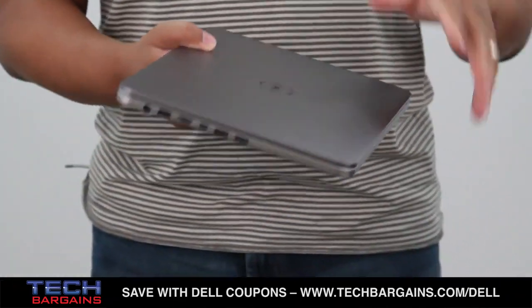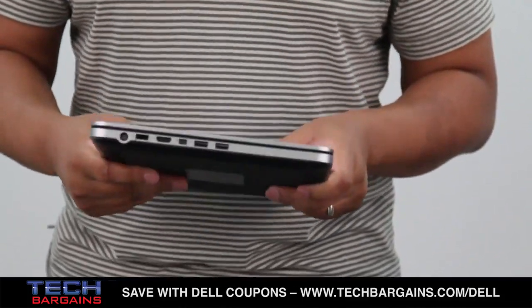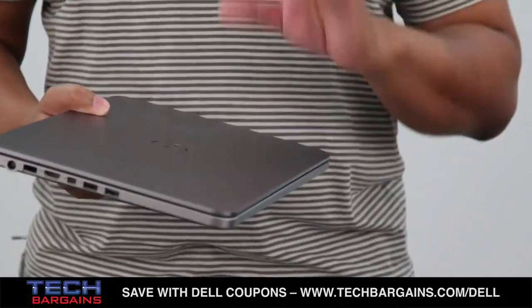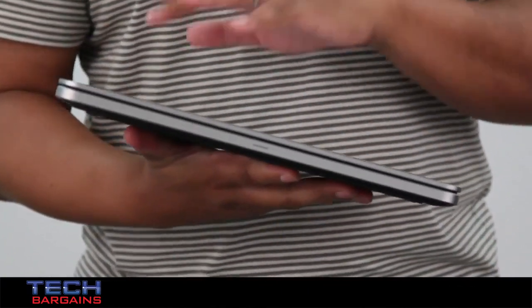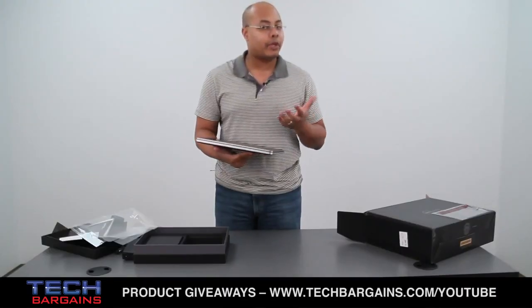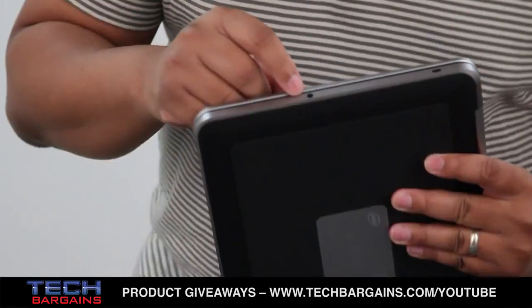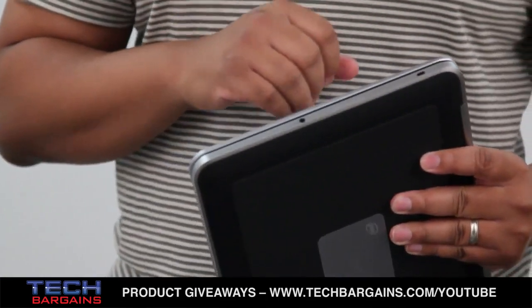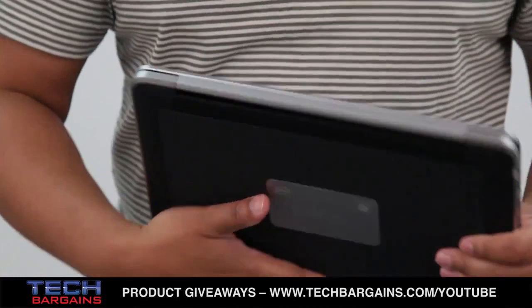As you can see, it's pretty much a really large Ultrabook, but it still winds up falling within that less than one inch classification for an Ultrabook itself. We'll get into the internal specs of the XPS14 right after we take a quick walk around the system. On this side, you have your headphone microphone combo port, and actually that's about it. There really is nothing else, just to help keep the size of the system down.